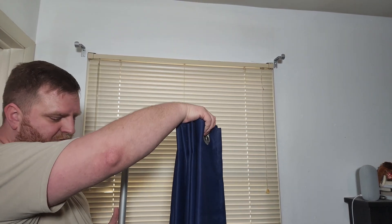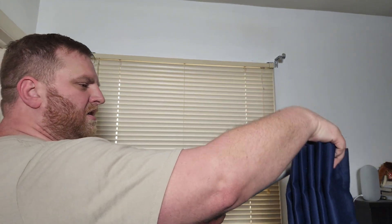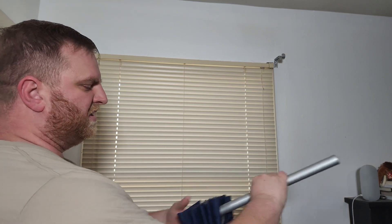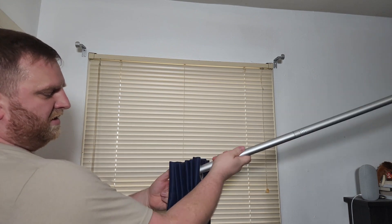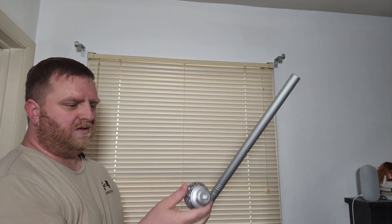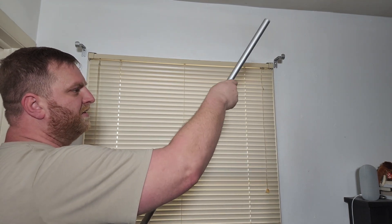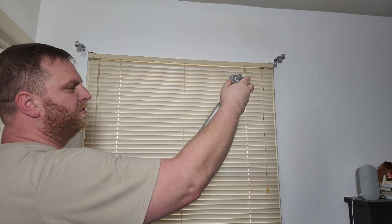I just took my curtains off of my old curtain rod — super easy, especially if you've already got them all lined up. Just take your curtain rod and slide it in there. The reason to put the ball on one side first is so that if your curtains aren't already lined up, you can slide them on and not worry about them sliding off. Once you have this done, take the ball from the other side, slide in the adjuster, and screw it in.